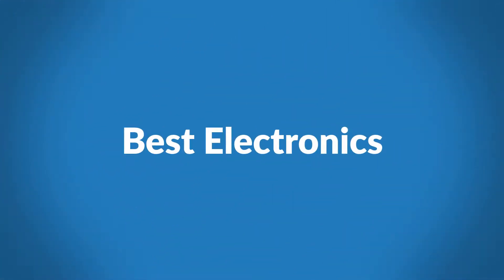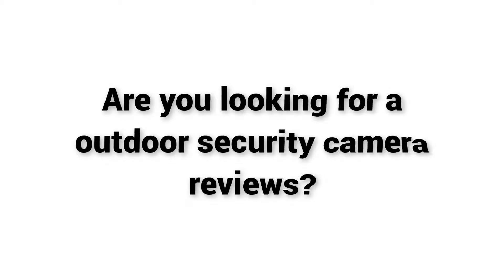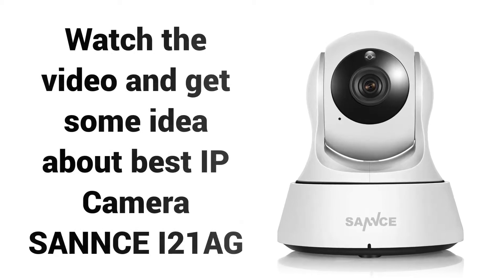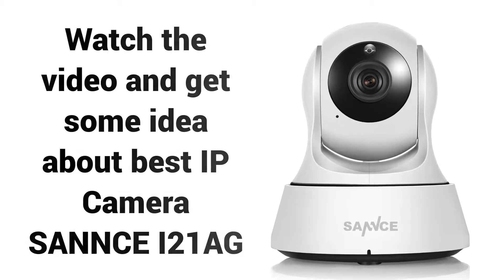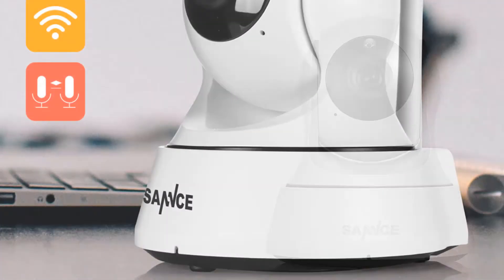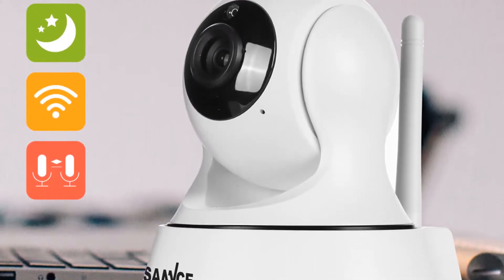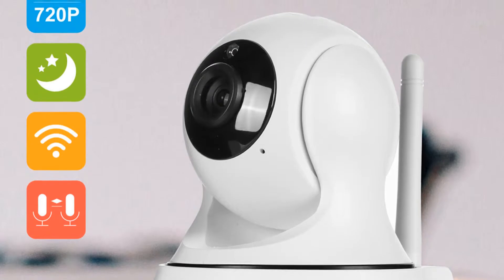Welcome to Best Electronics. Are you looking for outdoor security camera reviews? Watch the video and get some idea about the Best IP Camera, Sans i21AG. If you're looking for a high-quality IP camera, then Sans 121AG is a great choice for you.